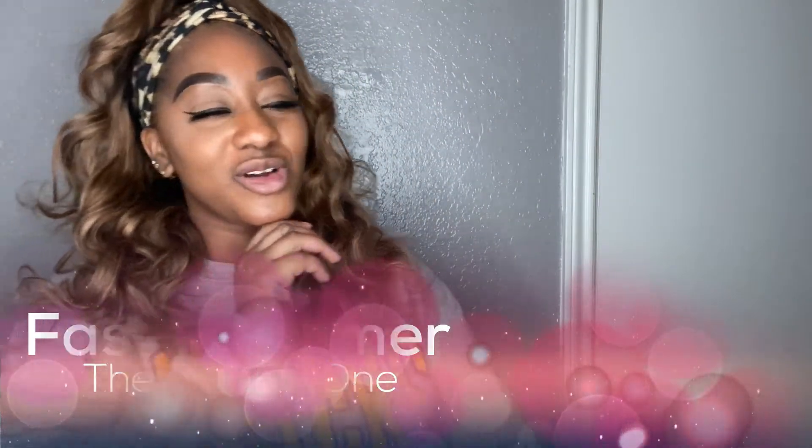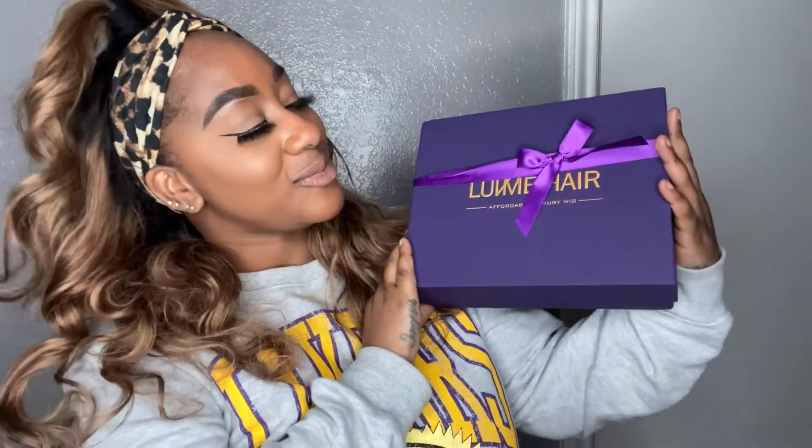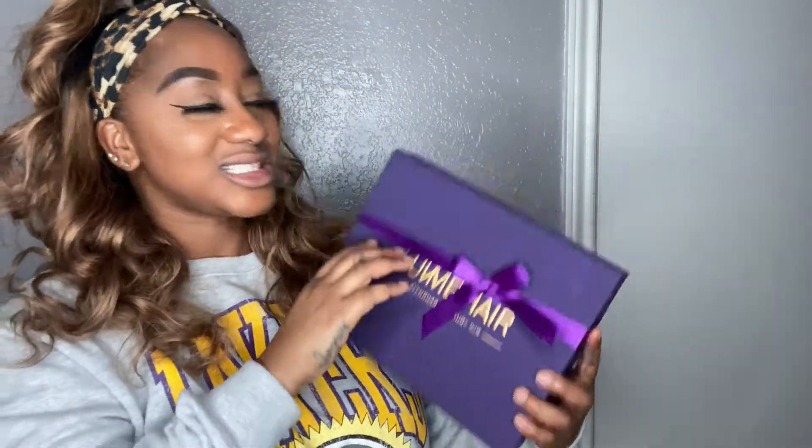Hey everyone, it's me Fashion Tamer, bringing you guys another wonderful wig review. This particular wig review is coming from our favorite company out there in America. Me and Love Me Hair have teamed up to bring you guys another wonderful wig review. This particular wig review is on their headband unit, and mine is a very cute body wave headband unit in the ombre 27, or ombre honey blonde, and she's actually really cute.